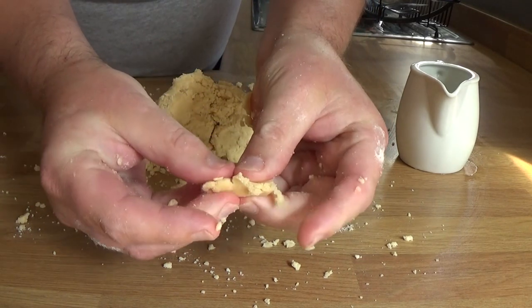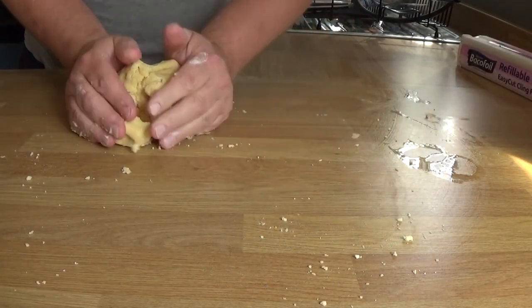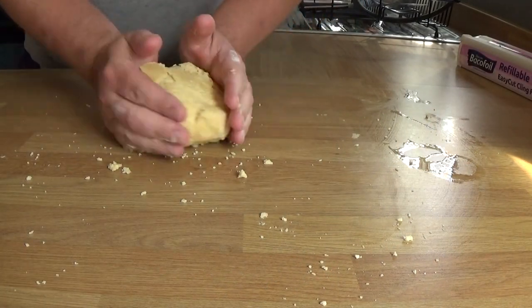I'm just going to show you — see how it is actually coming together as a pastry? It's pretty much done, the dough is ready. But it wants to relax in the fridge.